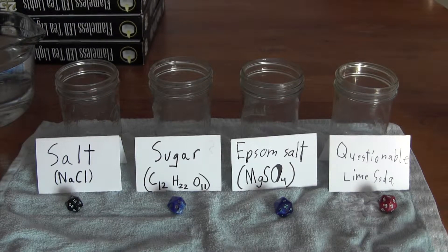Welcome back everybody. We're finally at the point to see if we can float the dice. The question is, what solution should we use to float the dice? Comment down below which one of these you think will make it float.